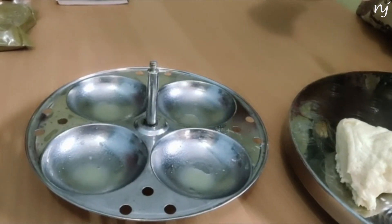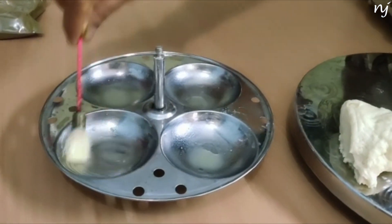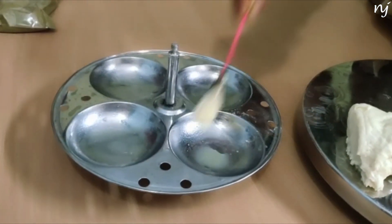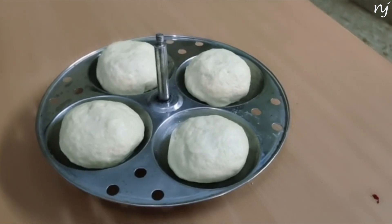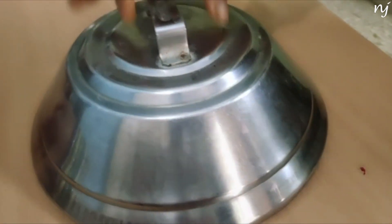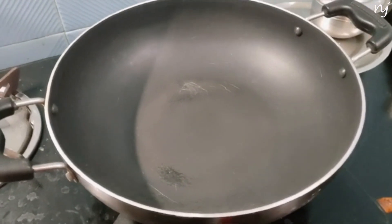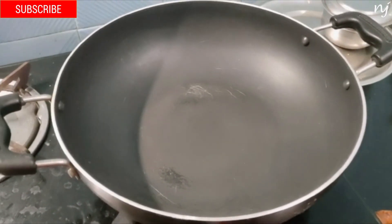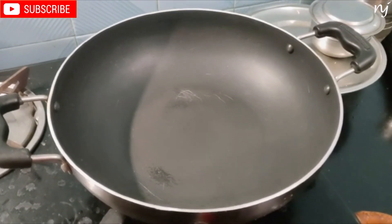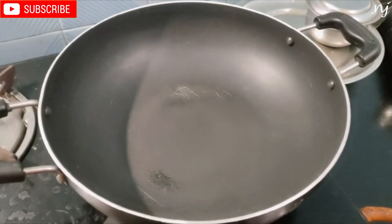Let's mix and shape them. Now 4 buns are ready. It will be done for 10 minutes. Now put the buns in the pan.